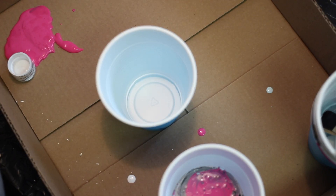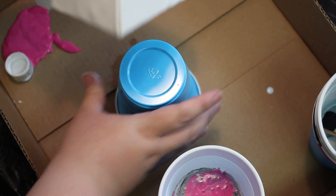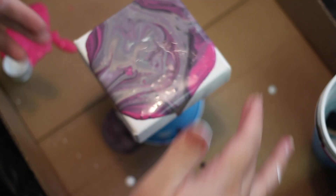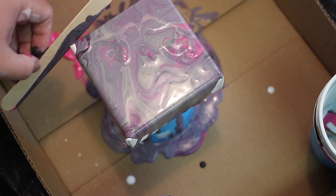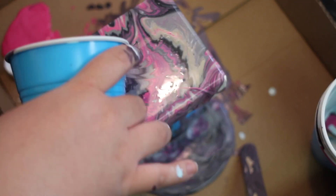Set up your canvas in the box with your canvas elevated so that the paint flows off. Then slowly start to pour your paint onto the canvas and watch the magic happen. You can move your canvas around to get all the paint to cover the canvas area. When you've poured all your paint, set it aside to dry for about 24 hours or more if needed.